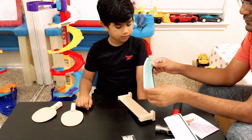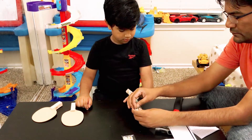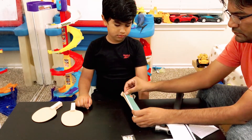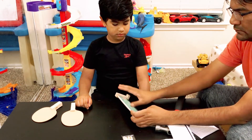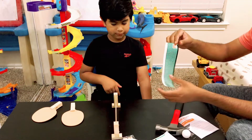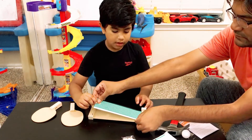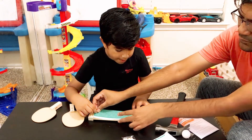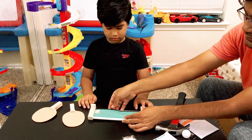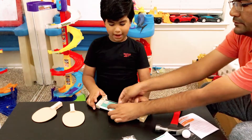Do you want to put these stickers? So you put these stickers right here. Let's fix the top edge first. Do you want to try it yourself? And the other top edge? There's a bottom edge too. Now fix it. Now it's ready.